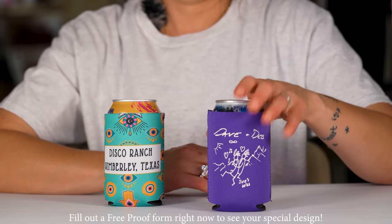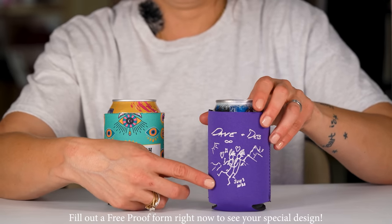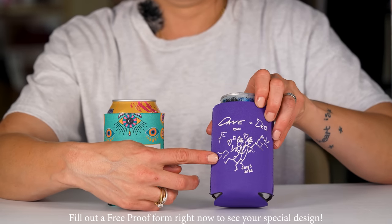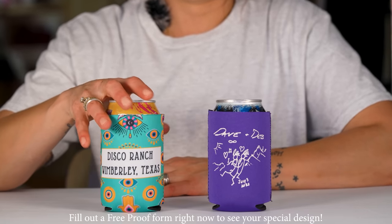This is a neoprene standard can coolie. It's available with single ink screen print. We use one ink color to print your entire design, and it's printed on top of the surface of the coolie.